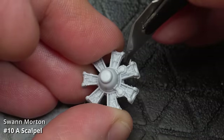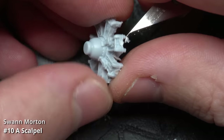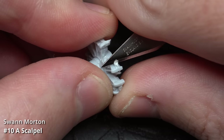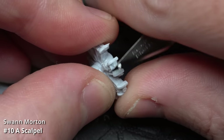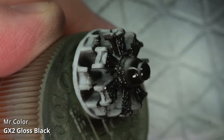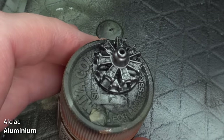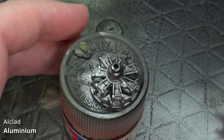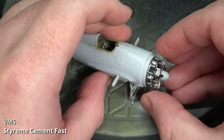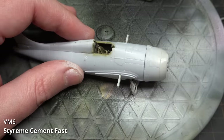I then proceeded to clean up the flashy engine using a Swann Morton scalpel fitted with a 10A blade to carve away that rough excess plastic. The engine was based with a layer of Gaianotes GX2 Gloss Black before being sprayed with Alclad Aluminium. It was then detail painted with Vallejo acrylics and glued in place. Despite how rough the engine mould looked, the parts fit reasonably well, which was a saving grace.